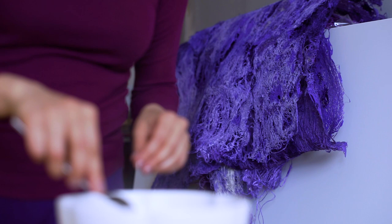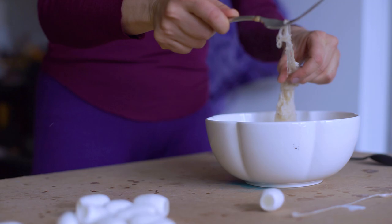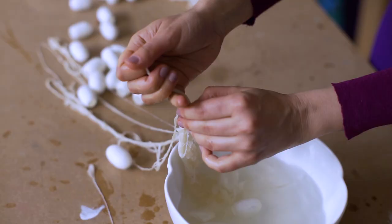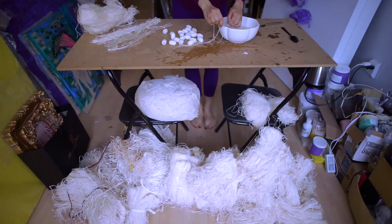Silk cocoons are a very durable material. They are so durable that people have been using them for heart operations.